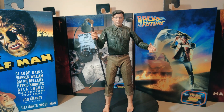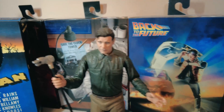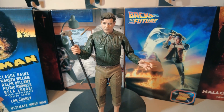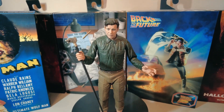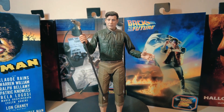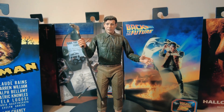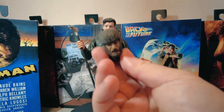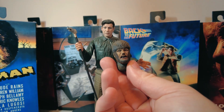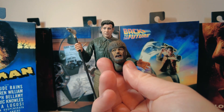That's him there, the Wolfman, Lon Chaney Jr. We're going to transform him back into his werewolf form with the new head. We'll remove this interchangeable head and replace it with the new werewolf head. He's got a bit of a snarl going on — you can see him, doesn't look too happy. He's going to bite you, I think.